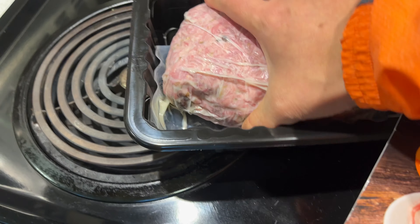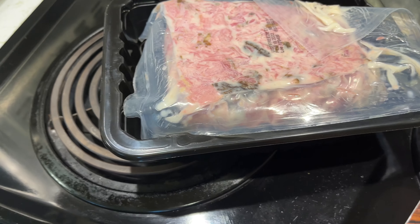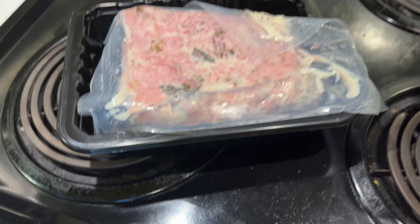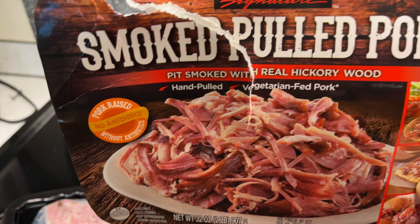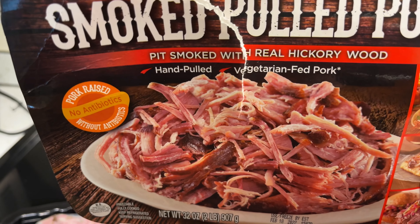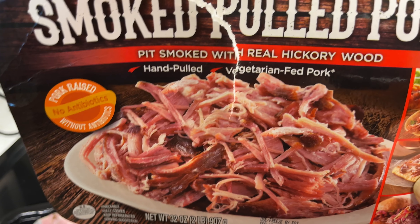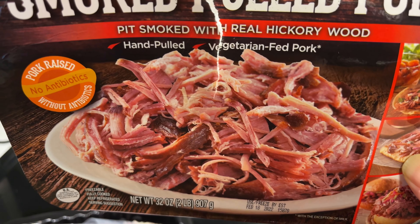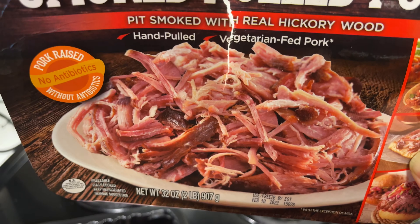It's one package. That looks funny. If they didn't tell me, I'd probably be a little scared to eat it. But before we eat it, let's look at the packaging. Smoked pork — smoked with real hickory wood, hand pulled. Vegetarian fed pork.